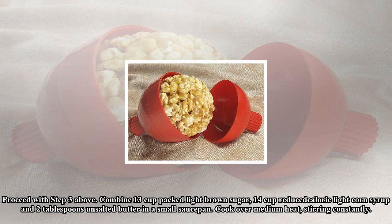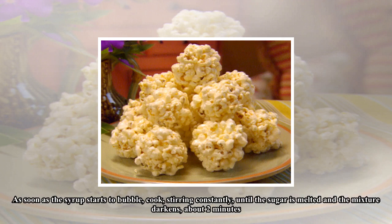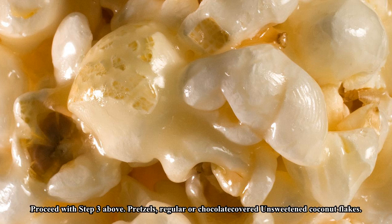To keep it classic: Combine one-third cup packed light brown sugar, one-quarter cup reduced-calorie light corn syrup, and two tablespoons unsalted butter in a small saucepan. Cook over medium heat, stirring constantly. As soon as the syrup starts to bubble, cook stirring constantly until the sugar is melted and the mixture darkens, about two minutes. Proceed with step three above. Roll-in options include pretzels, regular or chocolate-covered, and unsweetened coconut flakes.